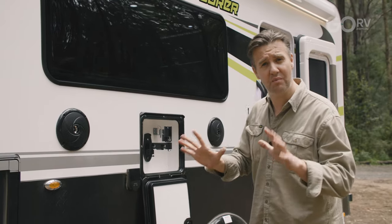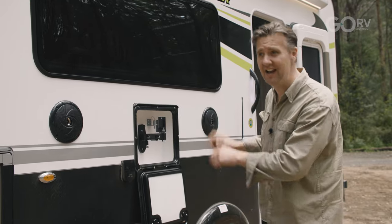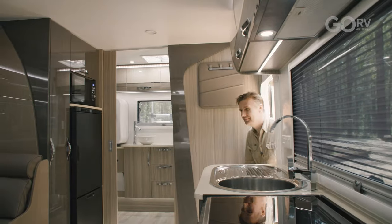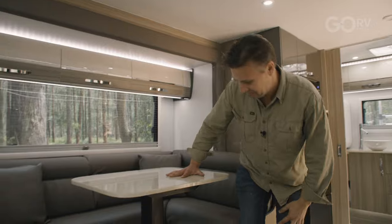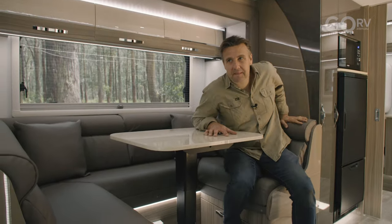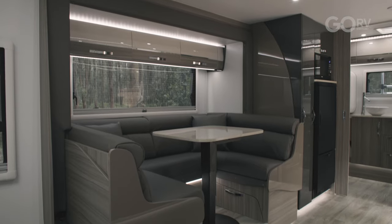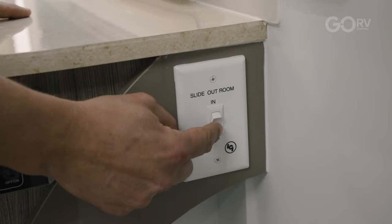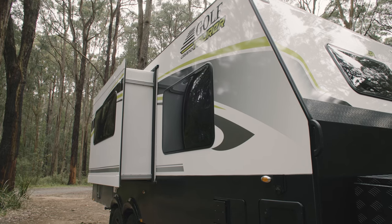Let's step inside because there's a lot more to show you. This interior looks pretty good. The first thing you're going to notice when you step inside is this slide-out lounge. It's really very comfortable — we've got a nice club lounge shape, so you'll sit here with your partner very comfortably at dinner time. This slide-out opens at the push of a button. There are actually seven models in the range, three of which have slide-outs.